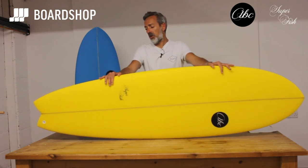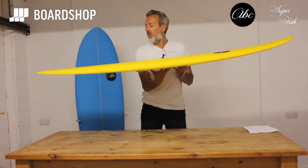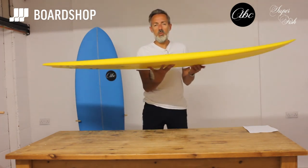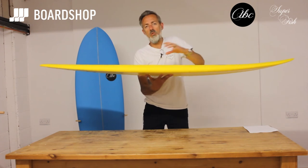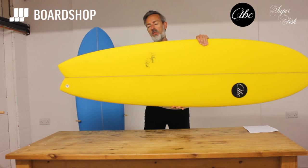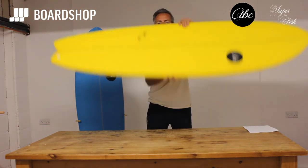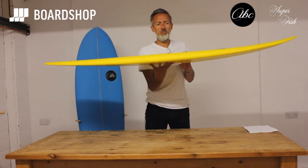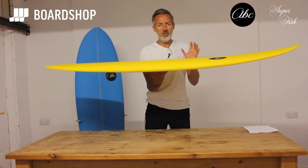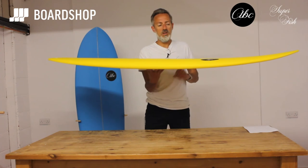The great thing about the fish shape — the layout, volume, and everything — is that it planes early. The Swallowtail loosens the board up, helps it move into turns and then re-engage, and as you can see the tail's got good width in it so it carries the speed through the slacker sections of the wave where there's not so much power. It's not the most performance board of all time, not up-and-down vertical surfing, but for 90% of people surfing in 90% of waves up to about head high, it's perfect.